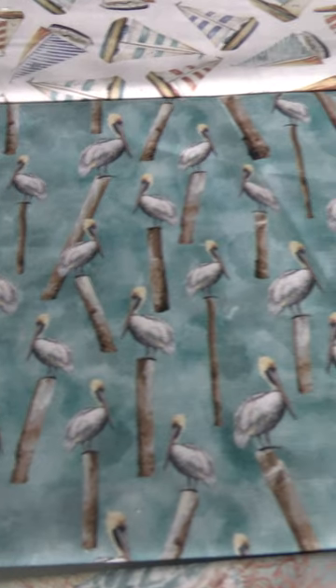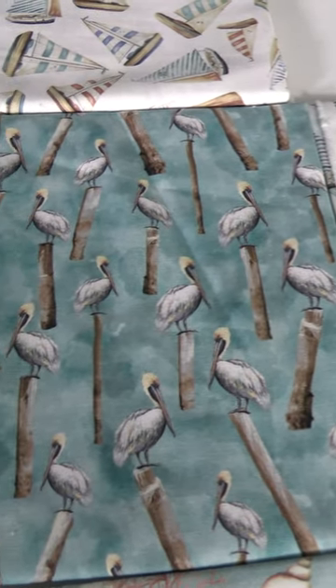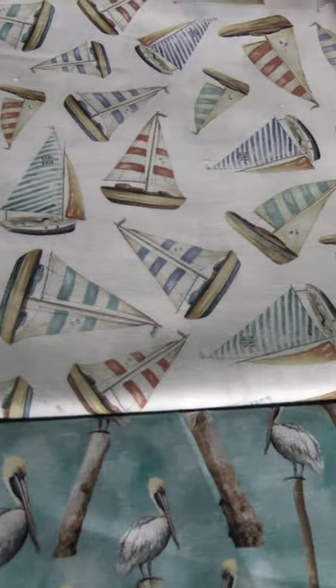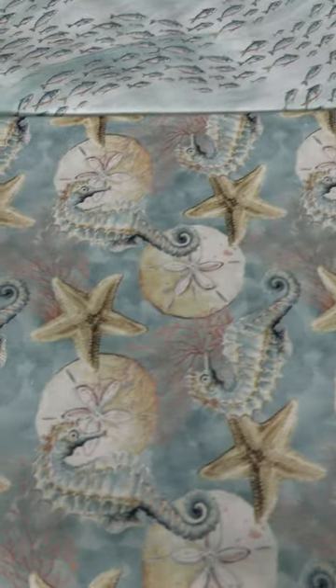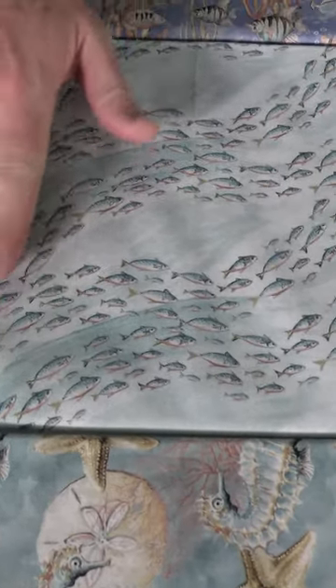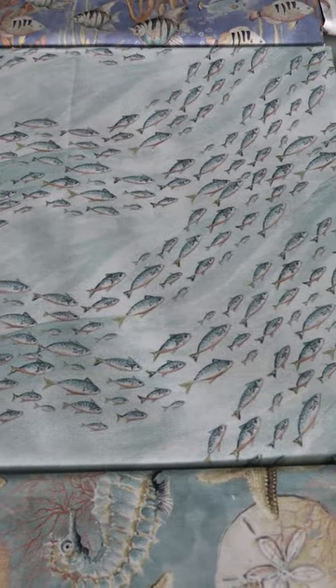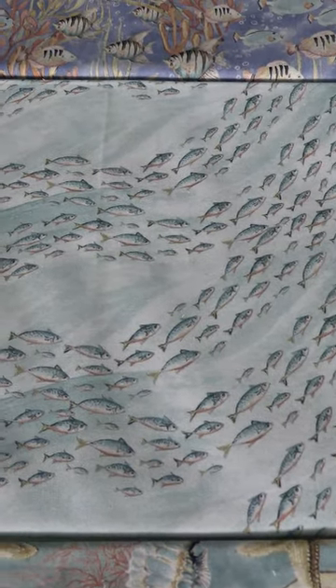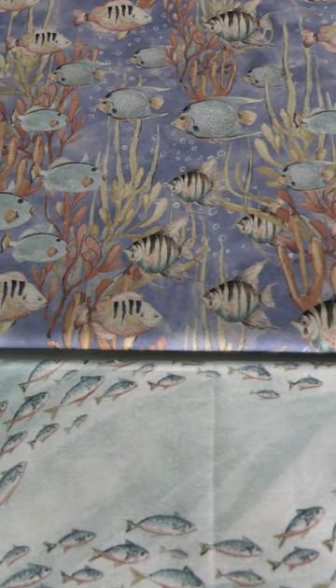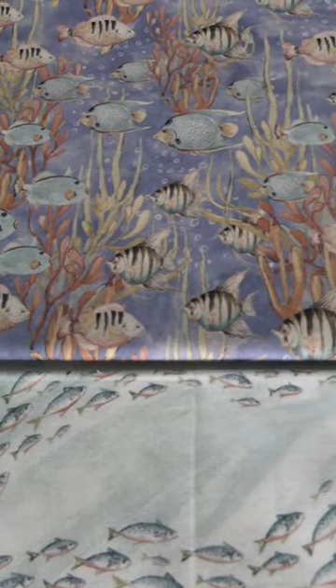Here we go to another darker blue ground with the seagulls sitting up on a piece of wood. Next we have the white ground print with the different sailboats — it looks lovely, I'd really love to be out there on the beach right now. Here we have another shell and seahorse print, and then the fish print — look at how it has nice movement to it. This could go with any quilt for someone who likes fish.